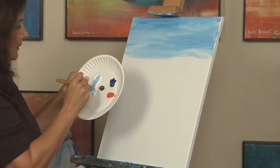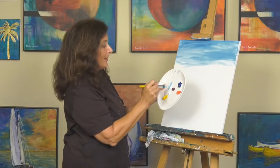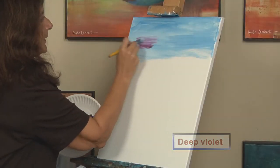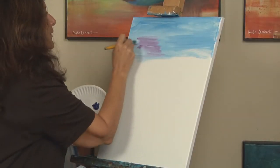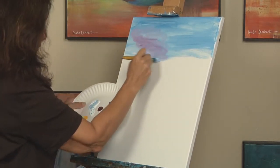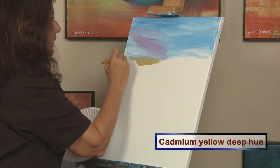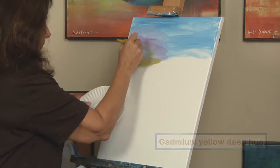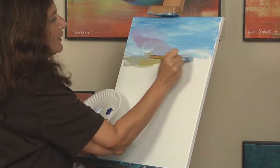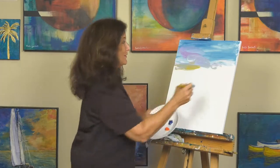I'm using a lot of white here and I want to start introducing deep violet — a nice purple. I'm going to start introducing that in. It's a little bit on the dark side, but that's all right because we're just going to keep smooshing the colors in. I'm also going to bring a little bit of yellow in. It doesn't really matter how the sky goes. I've done this painting probably 20 times and every single time it comes out differently.